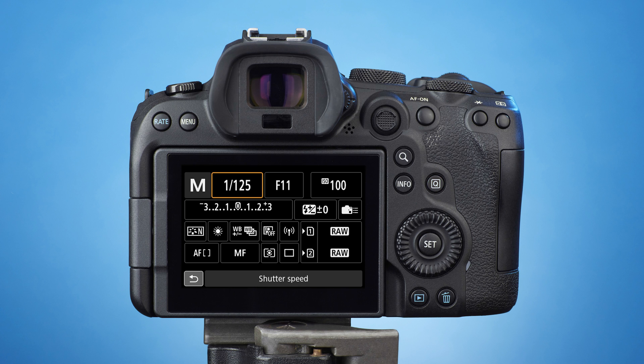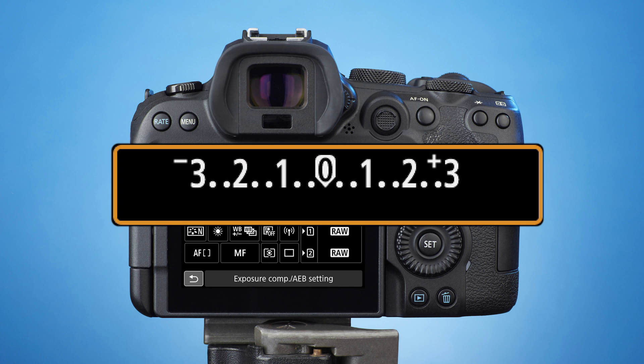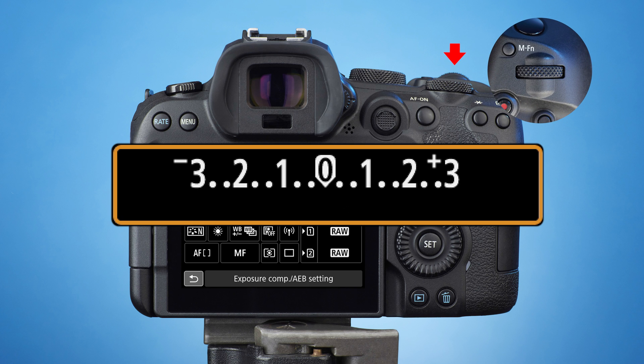From here, you can either change the highlighted setting or move to another one using the multi-controller. I want to edit the exposure scale, so I'll push the multi-controller down to get to the second row. This will highlight the exposure scale. Using this scale, you'll set how many exposure value steps will separate your bracketed shots. 2EV is a good choice for HDR scenes. To set this, locate the main dial on the top right of the camera and roll it six places to the right. As you roll, you'll see the EV spaces open up, and six rolls to the right will give you a 2EV spacing.